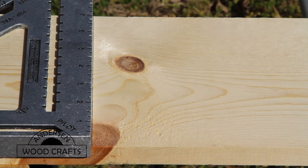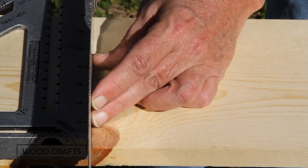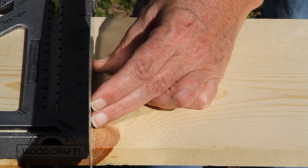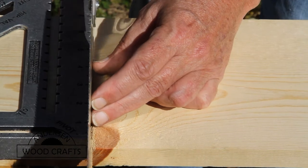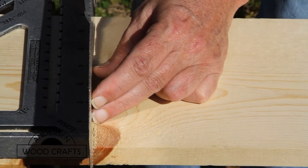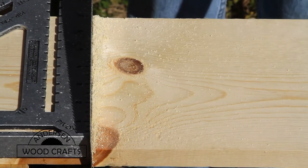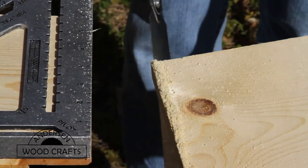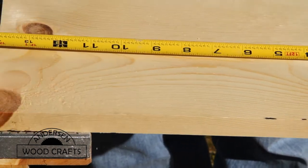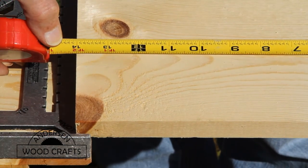Depending on how you made the mark, you usually want to keep that mark as part of the piece, so you don't want to cut through the mark — cut just to the outside. The outside of the line is the waste area; the inside of the line is the actual piece you're cutting. Does it really make a difference if you cut inside, outside, or on the line? Most of the time not — where that really comes into play is if you're measuring for something to fit into something else. I wanted this board to be exactly 14 inches, and we're just a whisper over, and that's fine.